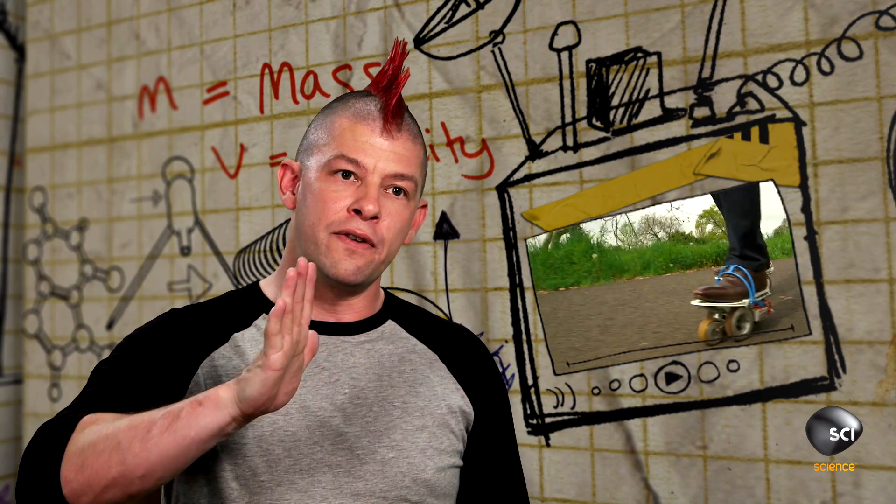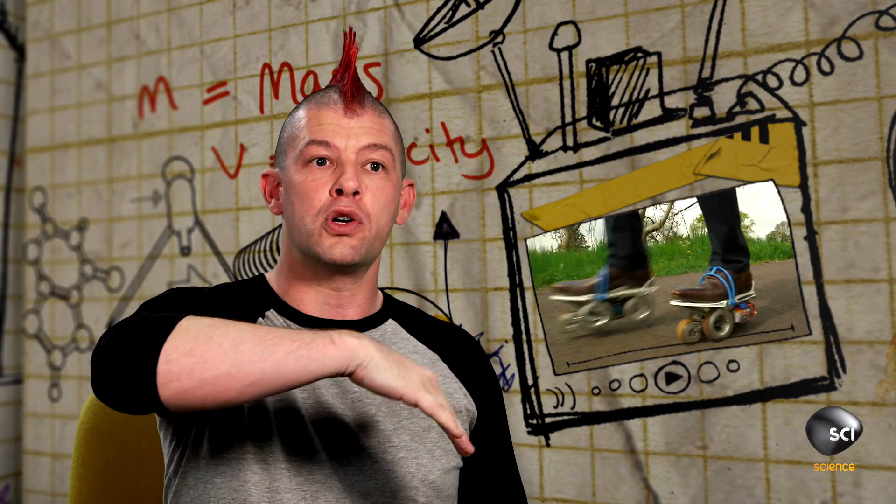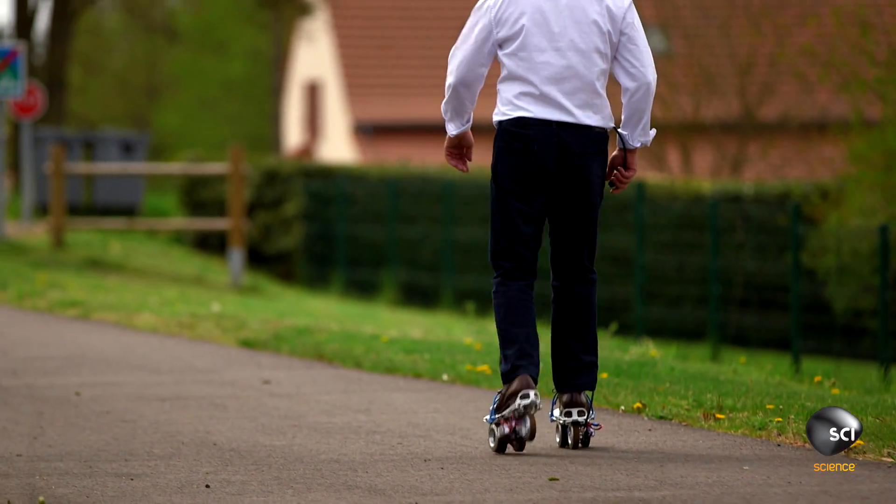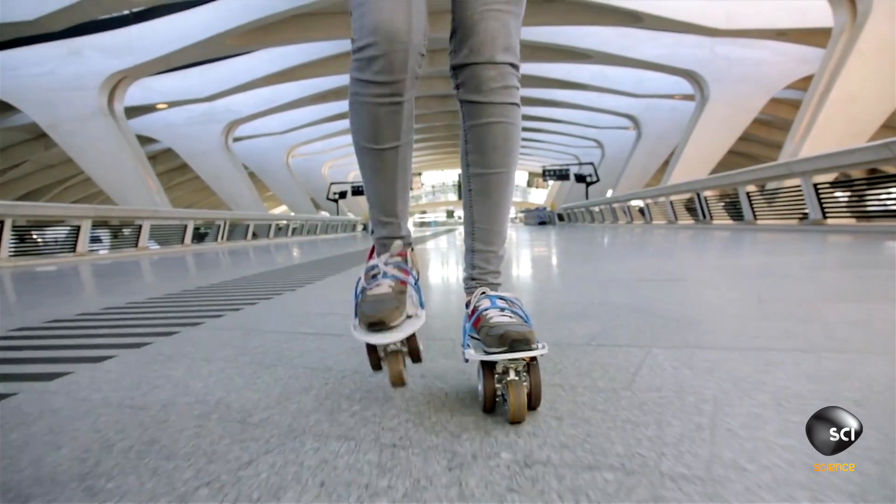Instead, sensors monitor the different forces exerted by the foot during the course of the step, and an onboard computer controls the power to the motors. So the user can pick up and put down their feet like in normal walking, and the wheels respond by pushing forward.